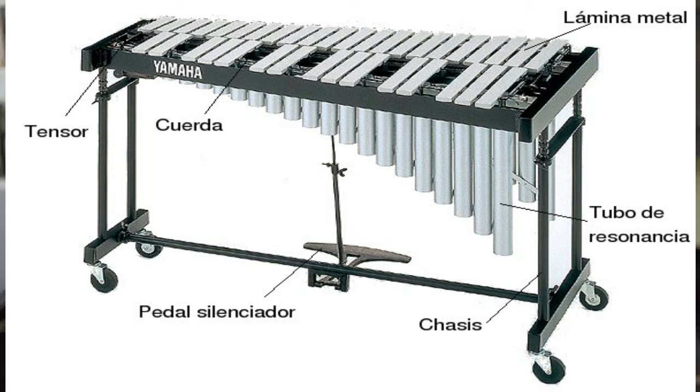El vibráfono consta de algunas partes. La más principal sería la lámina de metal, donde se golpea para producir el sonido. Tiene otras partes como la cuerda, que ayuda a sujetar las láminas de metal, y el tensor, que ayuda para la afinación.